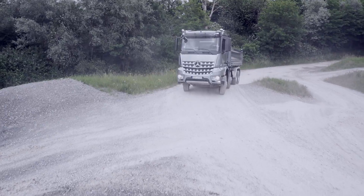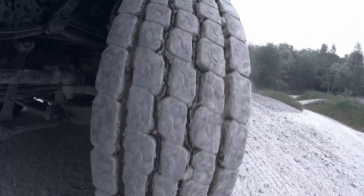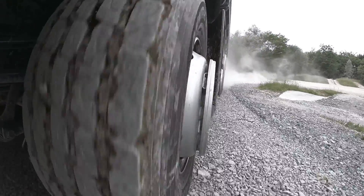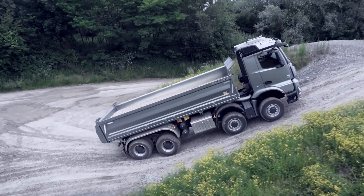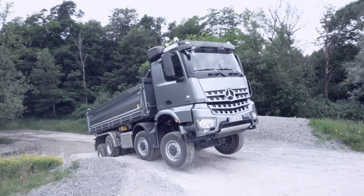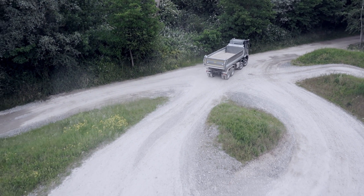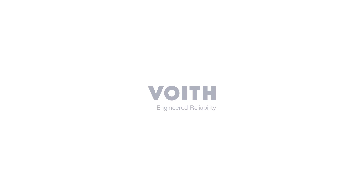Apart from classic applications in heavy haulage trucks, the Turbo Retarder Clutch FIAP stands out in heavy tipper operations, mining applications, construction and timber transport, as well as in crane and off-road vehicles. The reliable partner for starting and braking, which stays cool even under extreme conditions. The Turbo Retarder Clutch FIAP from Voith. Voith — Engineered reliability.